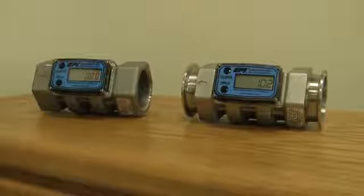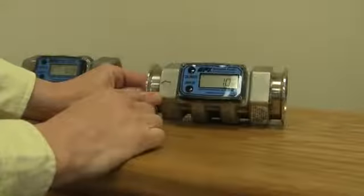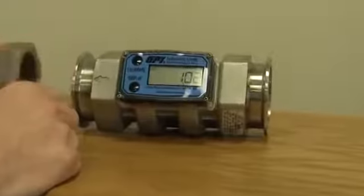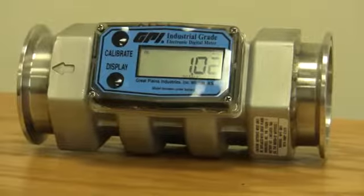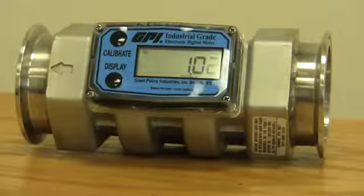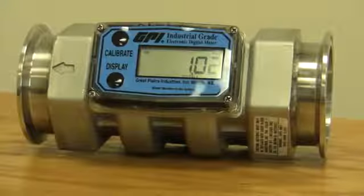Now we're going to talk about how to calibrate the new one. First of all, why do you want to calibrate it? They come from the factory calibrated to the viscosity of water, so if you're running water or anything that pours like water, the factory calibration should be very accurate for you. But let's say you're putting something through it that's a little bit thicker, like antifreeze, and you want to calibrate it to that thicker fluid.